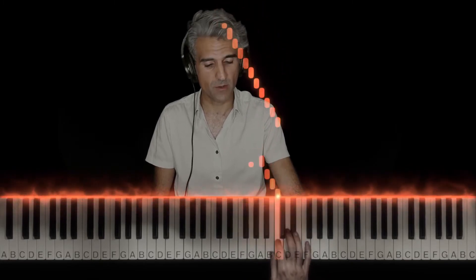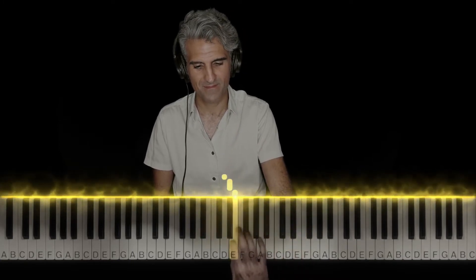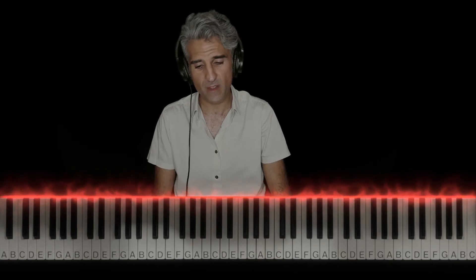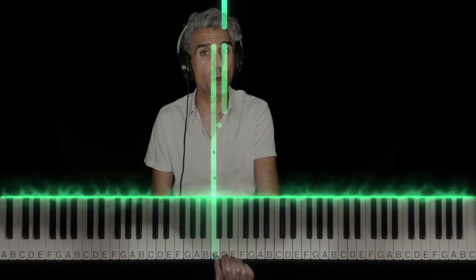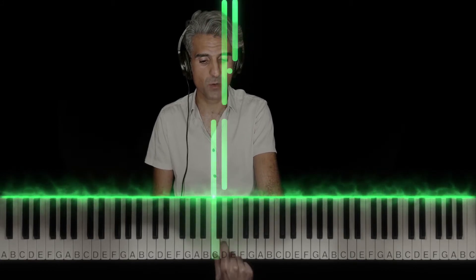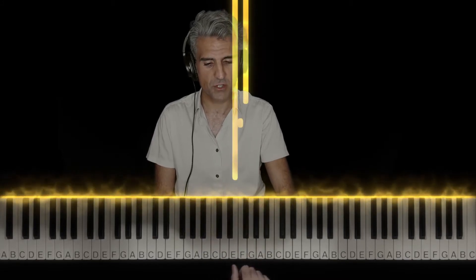And these are half steps coming down. Two halves equals a whole, of course, so two half steps is the same as a whole step. If you start on this C and you go up a whole step — count two half steps: one, two — C to D is a whole step. D to E is a whole step. A little tricky here: E to F sharp is a whole step — that black key. They can sometimes go white key to white key, and sometimes even black key to black key.